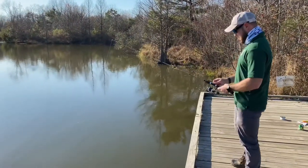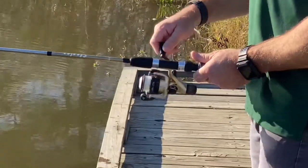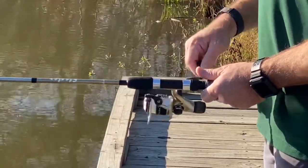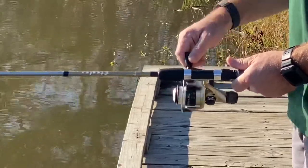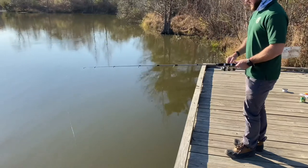Try fanning out your casts in different directions while waiting for a strike. It's important not to give up too quickly, as these fish can sometimes be picky eaters. Other tips include fishing at different times of the day and during different weather conditions.